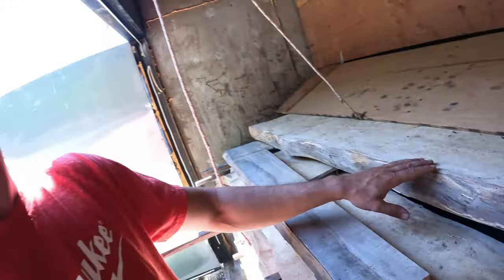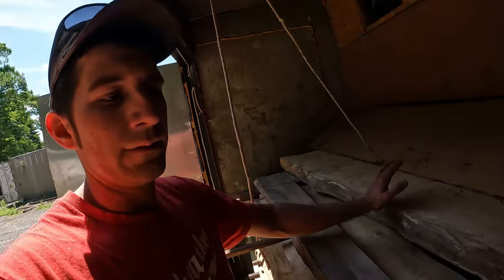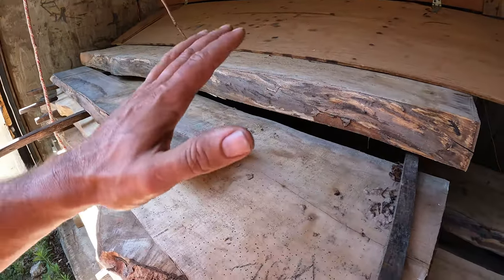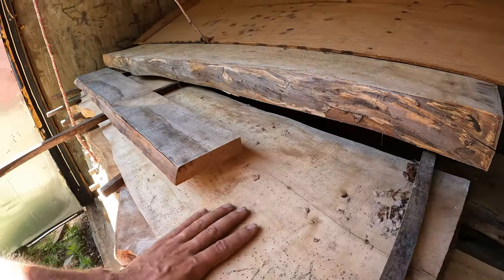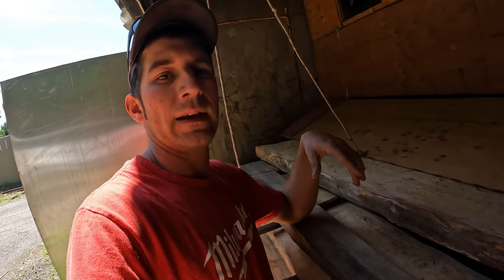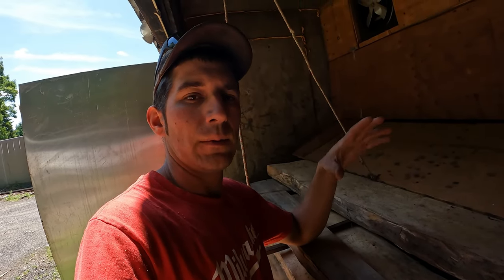Powder post beetle is a real nuisance to anybody who's a woodworker or has an old home. You've probably seen it. If you're not familiar, we're going to get into the details of what it is and what it does. What I've got here is a stack of maple slabs a customer brought me. This was wood they had stored in an outbuilding for quite a long time — and that condition is just ripe for powder post beetle to infest hardwoods.